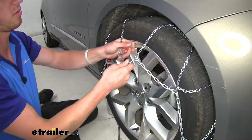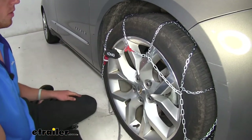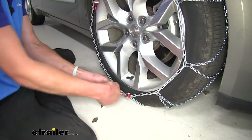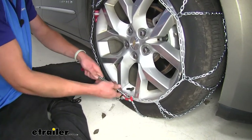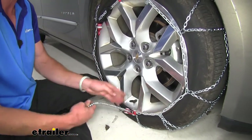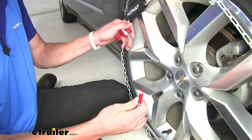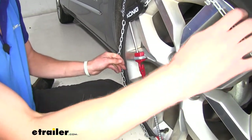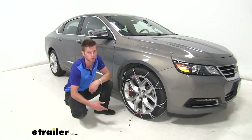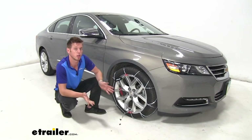Once you get these wrapped around, we're going to hook this red hook on a red link. Once we get this down here and put it in that track, you're actually going to just pull on it and get it nice and tight. This is plastic, so even in colder situations where you'd be putting these on, you won't really need gloves because it isn't going to be too cold or cut up your hands. Once you're done there, take the self-tensioner and hook it right there — it makes it nice and tight. Once you have those installed, roll over them a couple of times, then come out and make sure the tension is nice and tight. If it is, you can go ahead and hit the road.